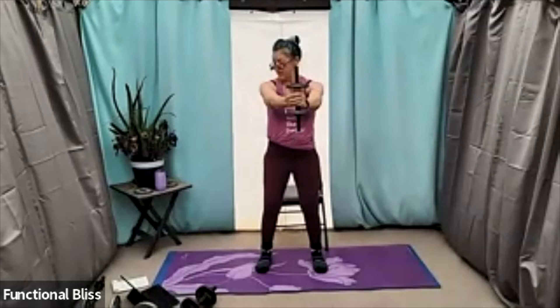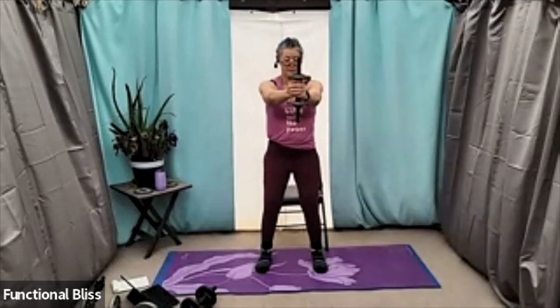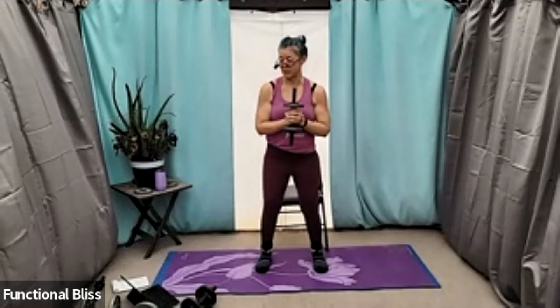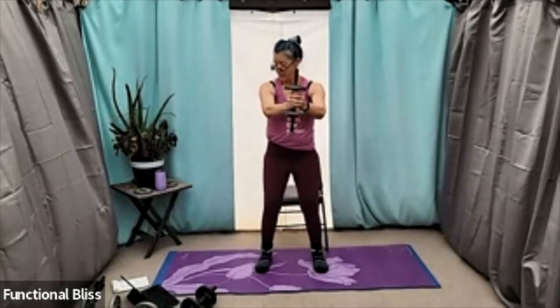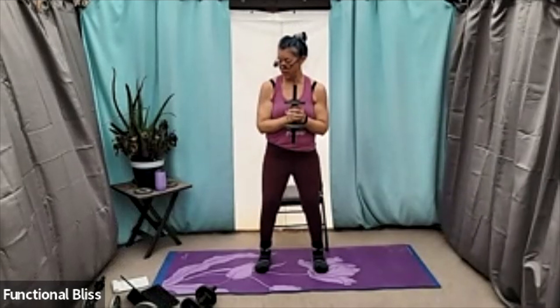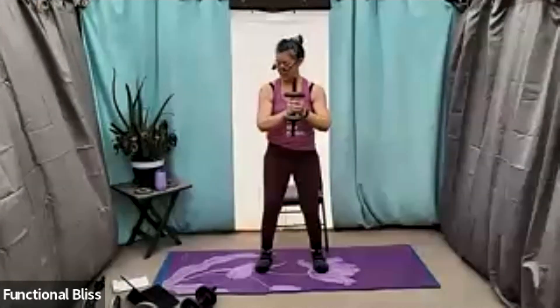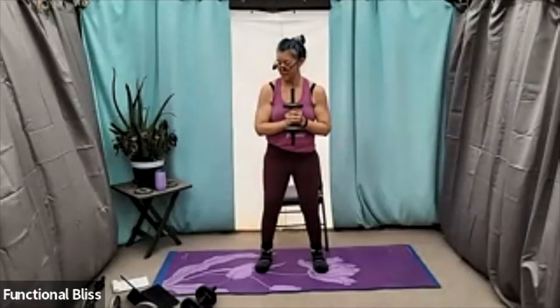Nice, looking good, halfway there. I'm going to switch my hand position at the halfway point so that I have one hand on top and then the other. This helps keep the muscles from getting lopsided. Almost there. Time.